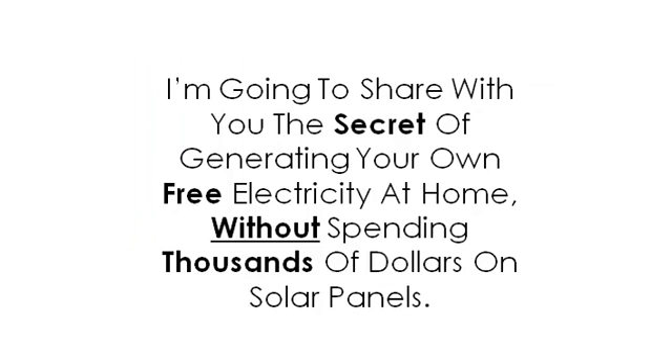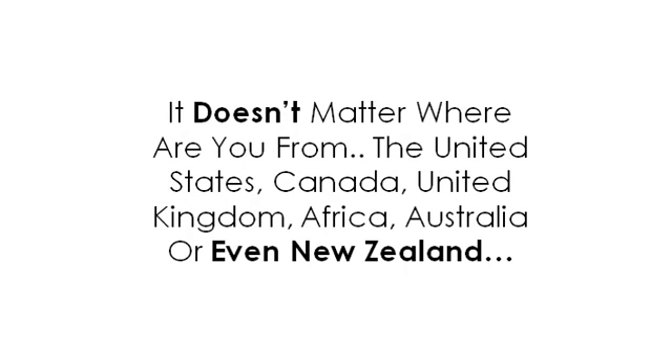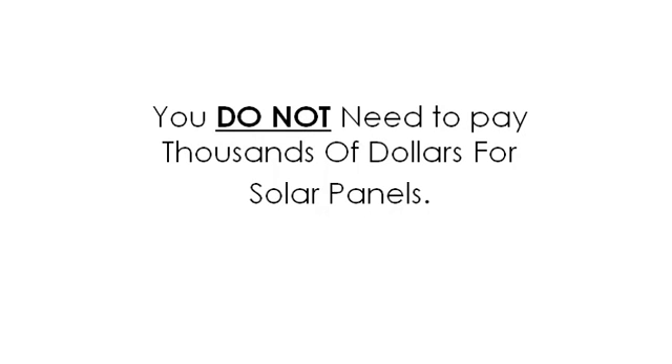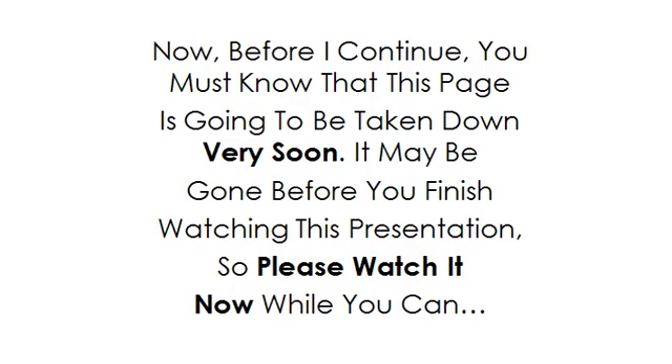I'm going to share with you the secret of generating your own free electricity at home, without spending thousands of dollars on solar panels. It doesn't matter where you're from — the United States, Canada, United Kingdom, Africa, Australia, or even New Zealand. It doesn't matter who you are. You do not need to pay thousands of dollars for solar panels. Now, before I continue, you must know that this page is going to be taken down very soon. It may be gone before you finish watching this presentation, so please watch it now while you can.